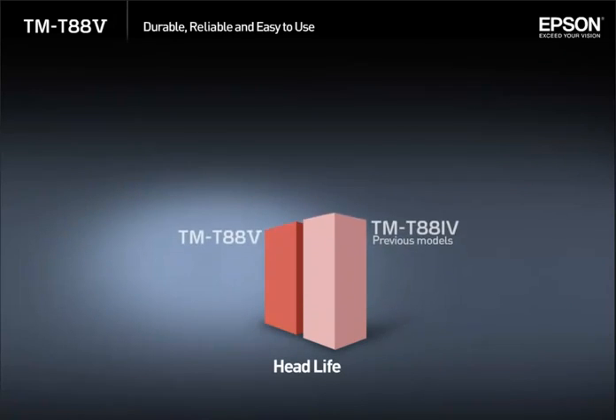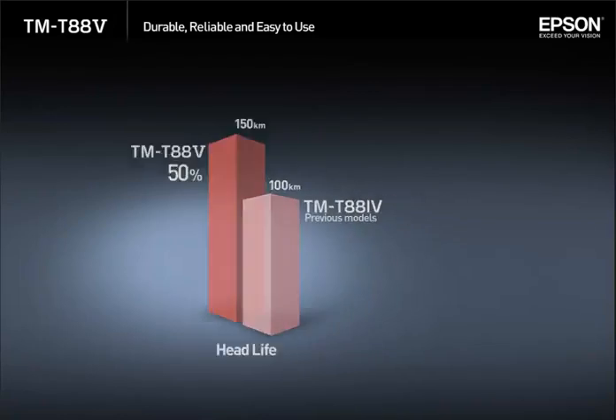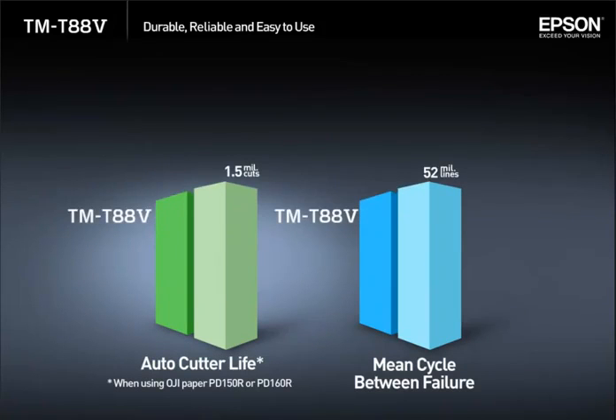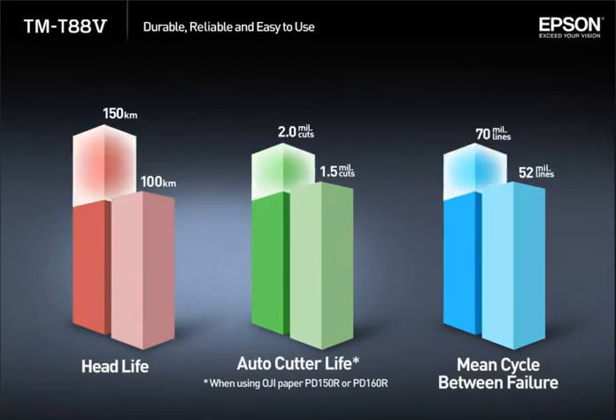When compared to its predecessor, the TMT885's head life has improved by 50%, while both the auto-cutter life and mean cycles between failure has improved by over 33%. This means the TMT885 is capable of enduring even the most demanding use.